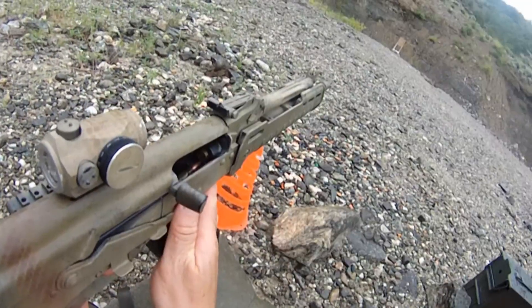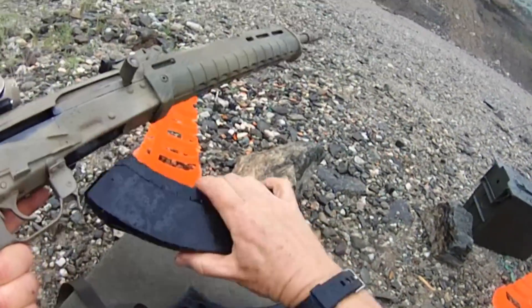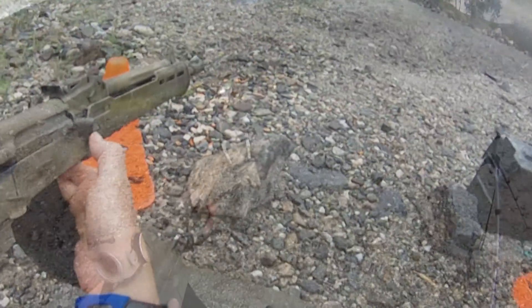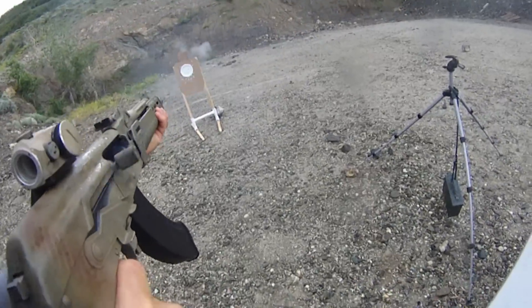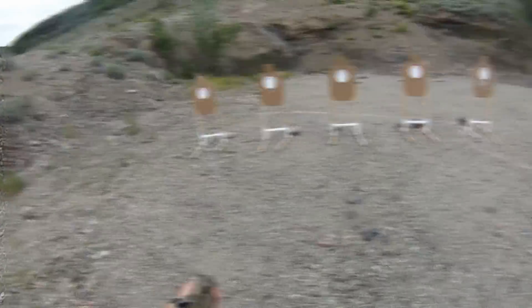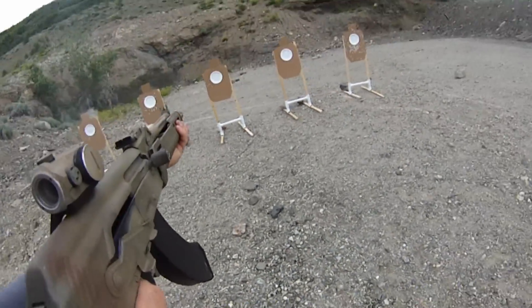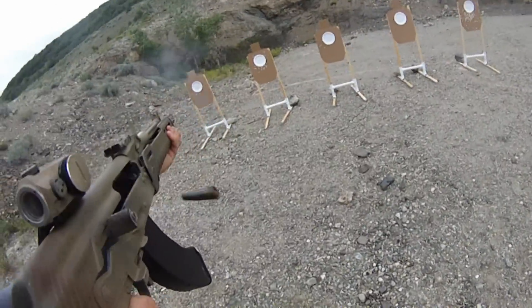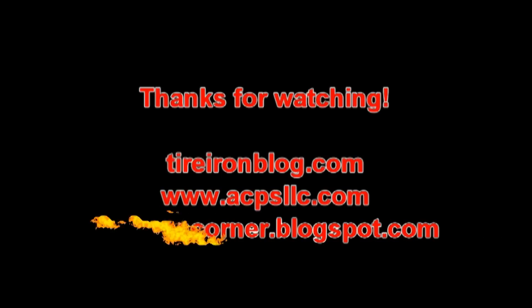I also wish the charging handle wasn't reciprocating, because if you don't get your thumb down, that charging handle will whack you in the thumb and you'll know about it. The Tapco G2 trigger really helps on this — ten rounds at five yards and the gun handles really well in that one-to-five drill. Even with the open sights — the AK open sights are like a handgun — so it's really, really fast on this drill. Thanks for watching. Appreciate it. Have a good day.